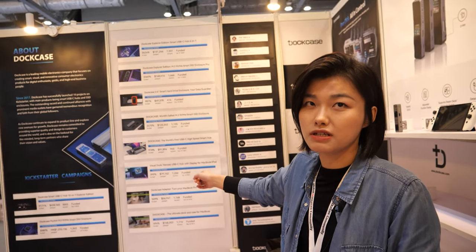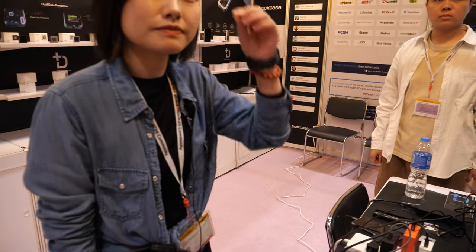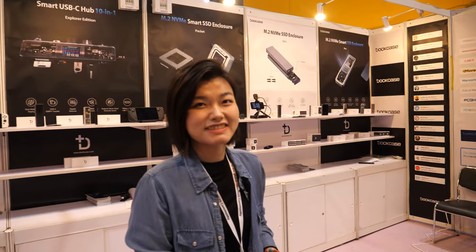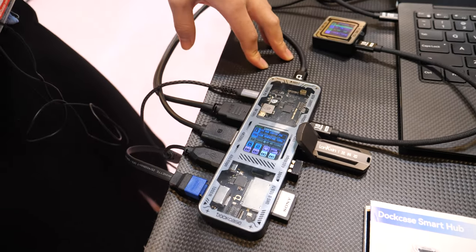We always launch products on Kickstarter first, then we gather consumer feedback and suggestions about their needs for the product. And here at the Hong Kong fair, you're speaking with distributors who come and say, 'I love this, I want to buy 1,000 pieces.' Many people like it — it's texture, it's sleek, it's functional, and it's high-end.